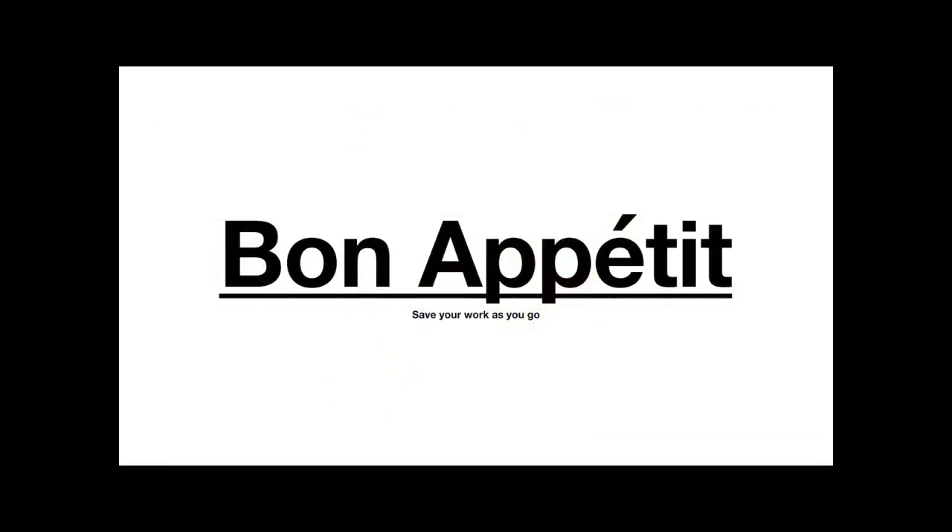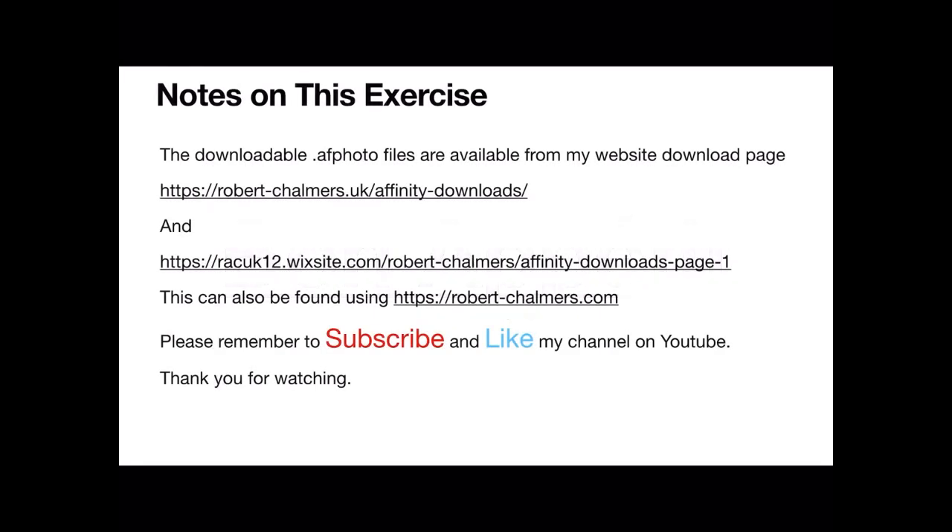Bon appétit! Remember to save your work as you go. Some notes: the downloadable Affinity Publisher files are available from my website download page — robertchalmers.uk/affinity-download — and also on robertchalmers.com, which is the Wix site I'm building. Please remember to subscribe and like my channel on YouTube. Spread the love — thank you for watching.